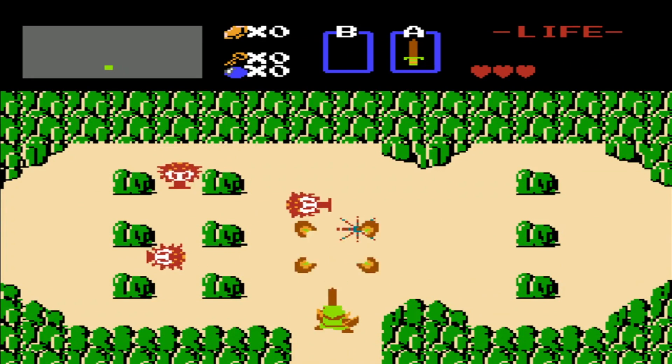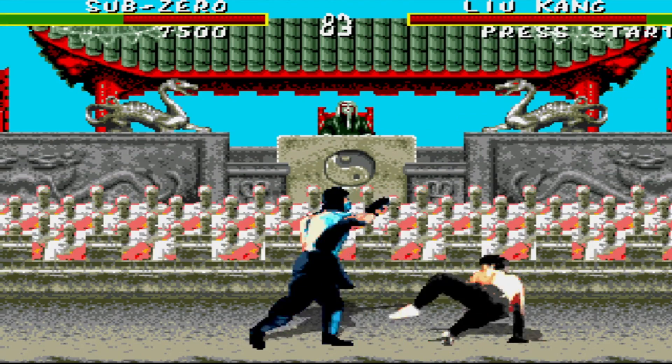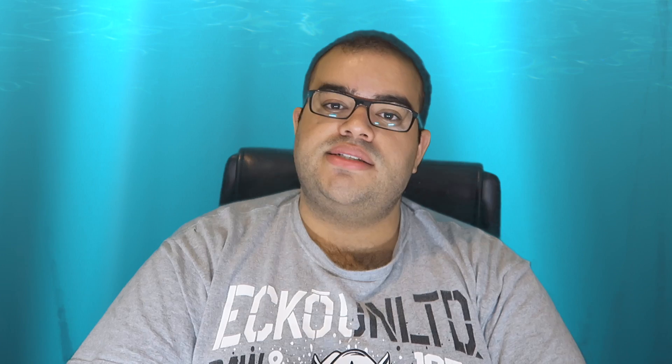You can play almost any game from Zelda, Super Mario Bros., Mortal Kombat, and many more as long as the hardware supports it. I decided to go with the newest Raspberry Pi Zero W, which has built-in Wi-Fi.